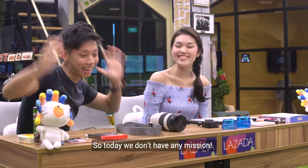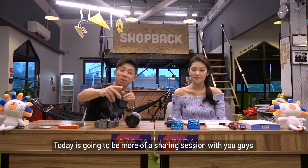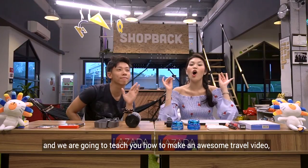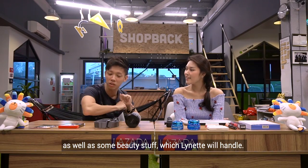What is up everyone? So today we don't have any missions! Today is going to be more of a sharing session with you guys. We're going to teach you guys how to make an awesome travel video because our trips are coming up. We're going to share about the tech stuff and some beauty stuff, which Lynette will handle.